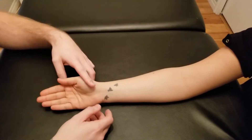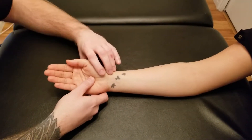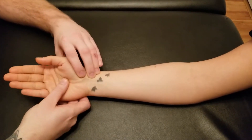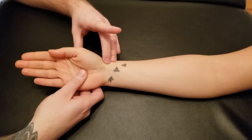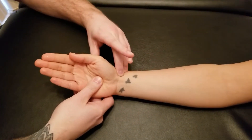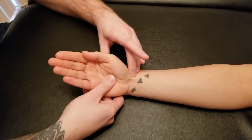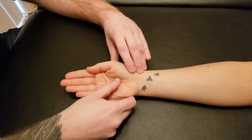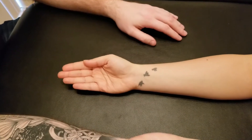Manual muscle testing for the flexor carpi radialis. To start, I'm going to show my partner the actions. The first thing it does is flexion of the hand at the wrist joint, and a secondary action is radial deviation. As you can see, most people are quite limited in that radial deviation, so do not expect to get a lot of action out of that.